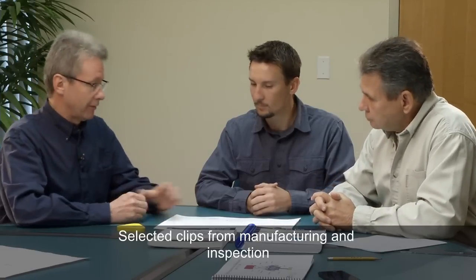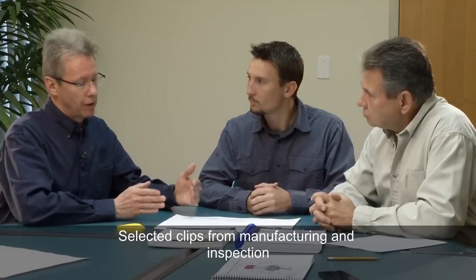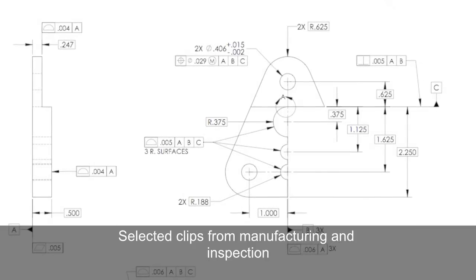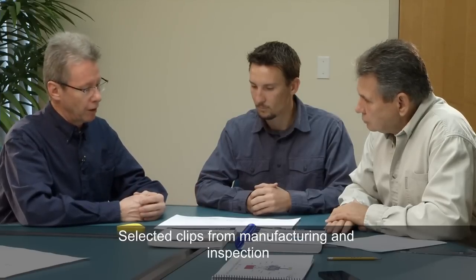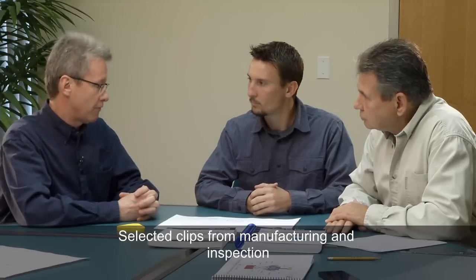The drawing was excellent. The datum structure and the way you have it laid out was very clear in showing how this part is going to function. We could easily identify the surfaces that have important profiles and tight tolerances, and those that were less critical. That made it very easy for us to settle on a manufacturing process.